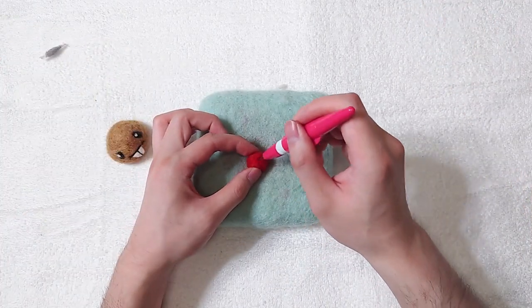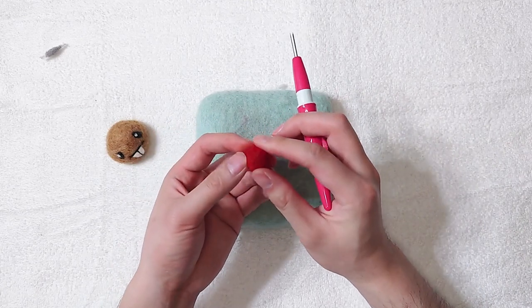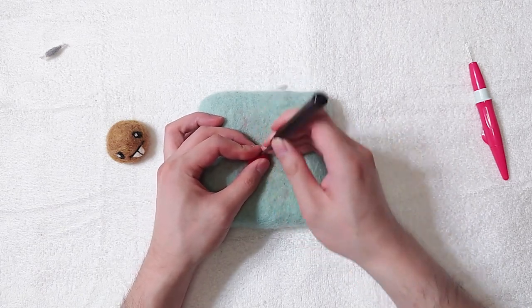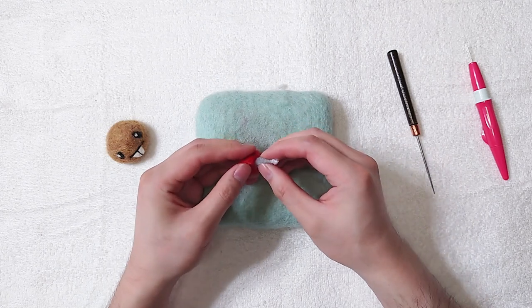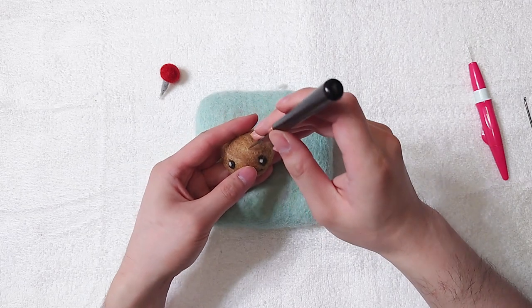Make a red ball shape. Be careful not to over-felt it — if it's too firm, we may have trouble inserting the pipe cleaner. Open a hole and wriggle it a little bit to make it looser, then insert the pipe cleaner. Do the same on the potato's head.